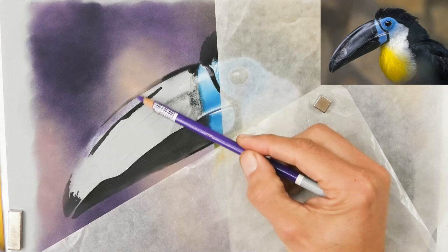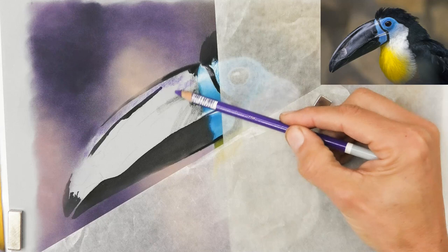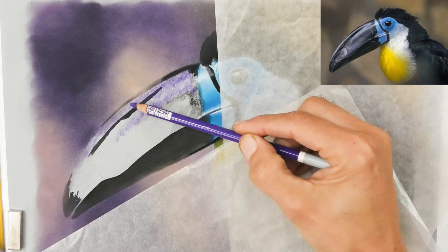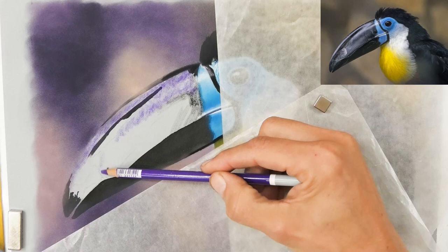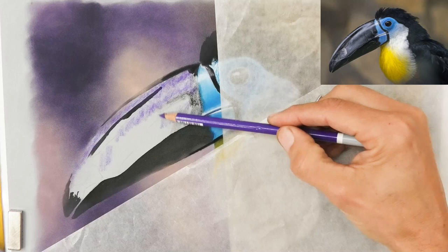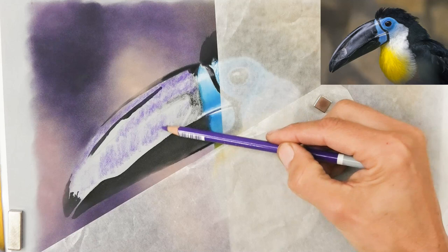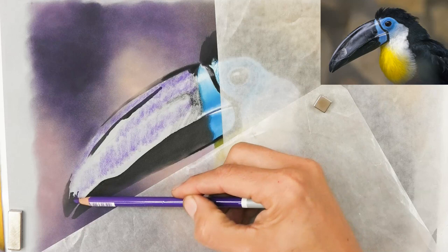Now that background is in place I can start on the beak. Looking at the reference photo it's a black beak, but I've increased the color on the reference I'm working from — the one in the top right is the original reference, so I altered it a bit in Photoshop to make it a bit more vibrant. The colors were already there but I've punched them up quite a bit. What I'm seeing on the beak is hints of colors in various areas, especially the highlight areas — purples and blues in the subtle shades — and that's all going to make it more interesting for the viewer to look at.